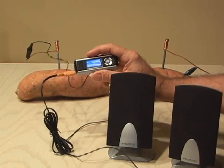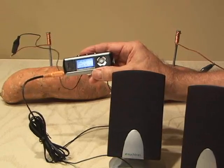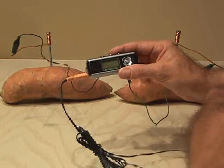We've got power. We've got power. There you have it — a potato-powered MP3 player.